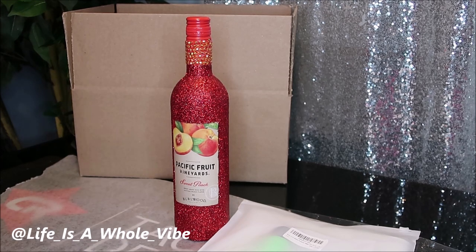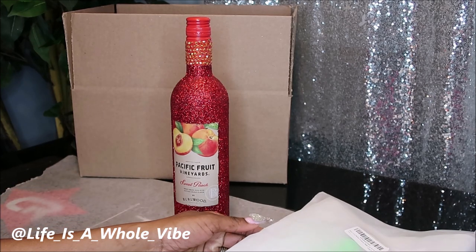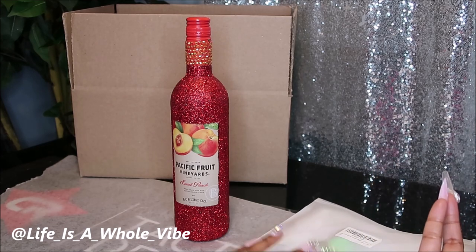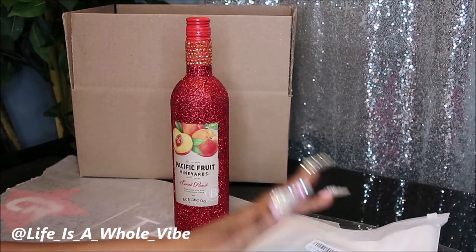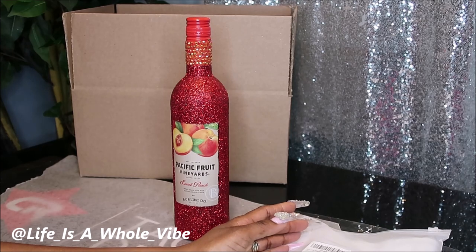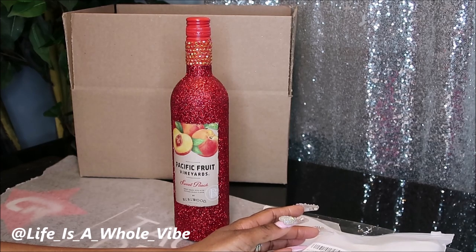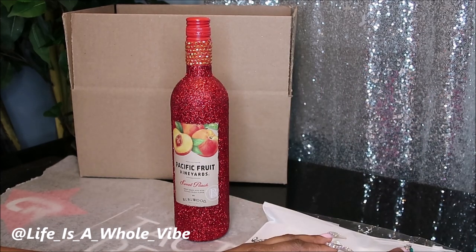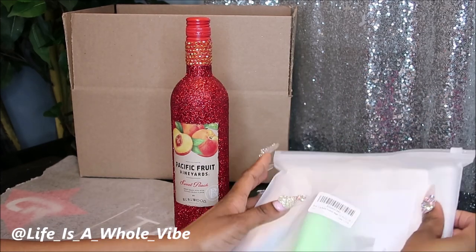This is an empty bottle of wine that I'm going to be shipping to a friend. I looked online and it is absolutely illegal to ship a bottle of wine or any alcohol across state lines, period. Unless you're visiting a winery, then you can have some bottles sent to your home, but it has to be by a company certified to ship wine and alcohol.